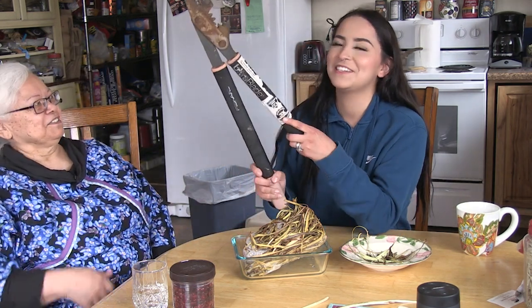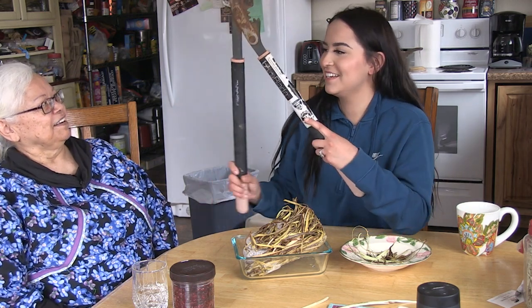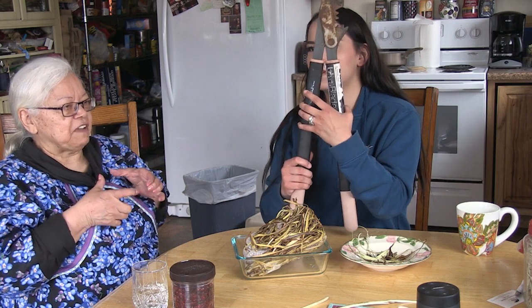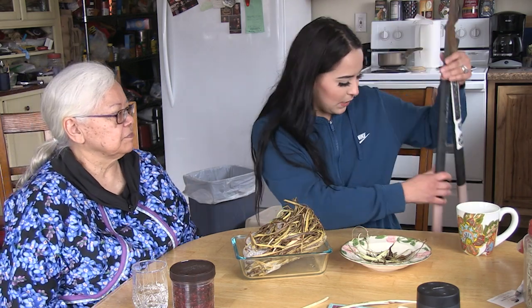Here are the big pruners I was using last year. Those work really good — they work really well for the thick ones. You want to get the real fat, really thick branches.